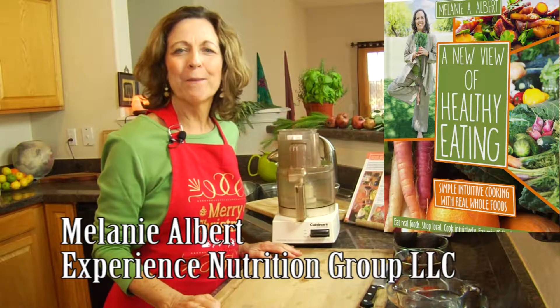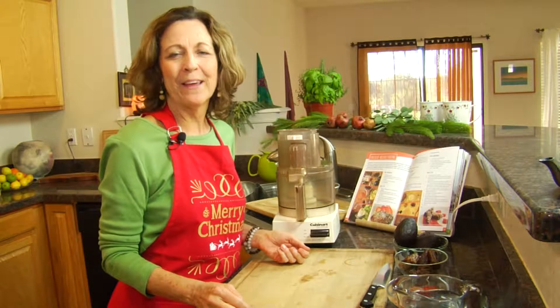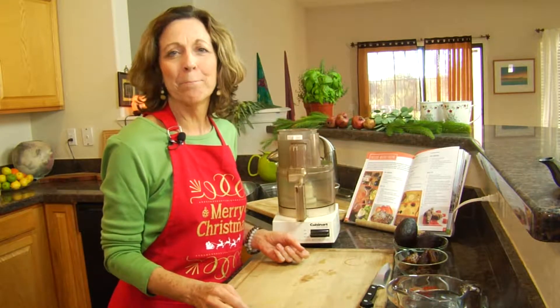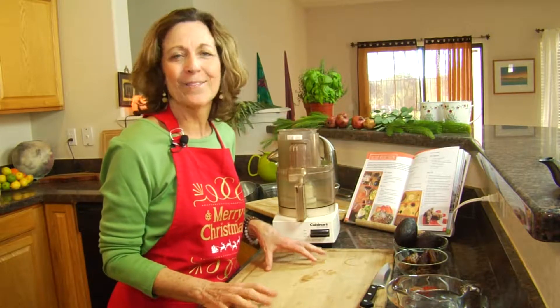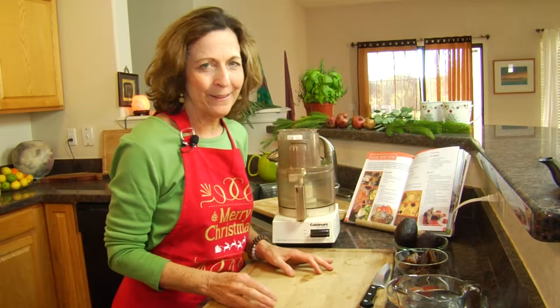Hi, my name is Melanie Albert. I'm the author of A New View of Healthy Eating, and I'm really happy to be here today with SpiritualAdrenaline.me and their holiday dessert guide. Today what we're going to do is prepare an avocado pudding. It's really, really simple.